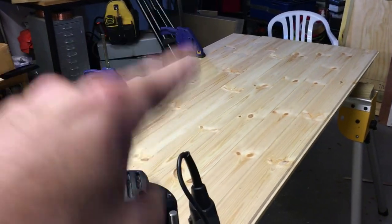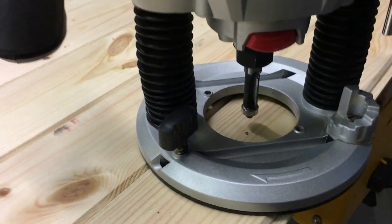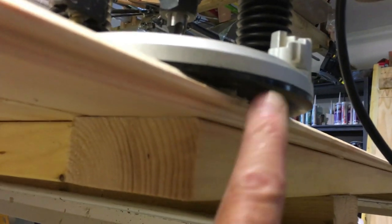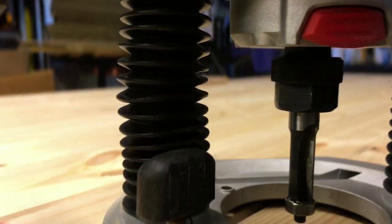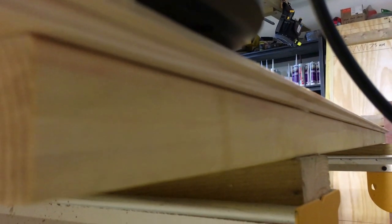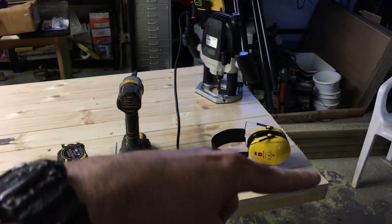All the boards are on, pinned and glued. Now we're going to use a flush cutting bit with the router — the bearing will run along the edge of the frame and take all the excess off on both sides. We've now got all the cladding trimmed with the router: the bottom's been trimmed, this side's been trimmed.